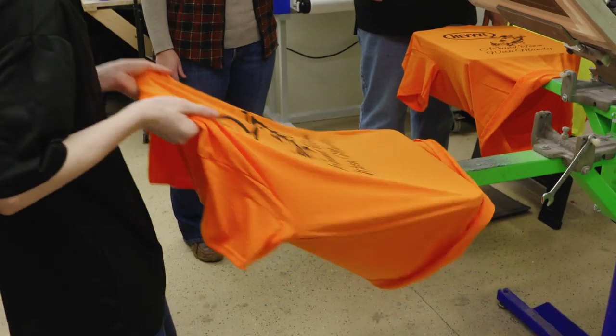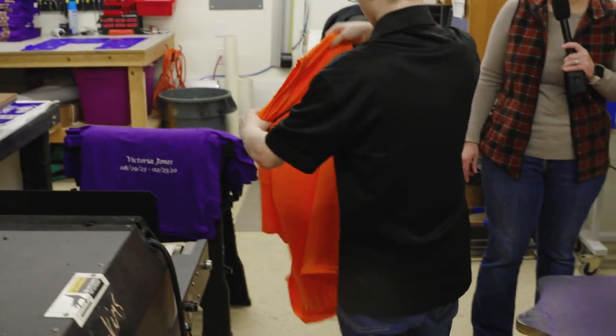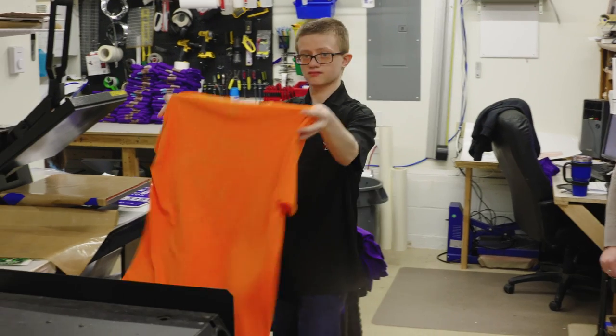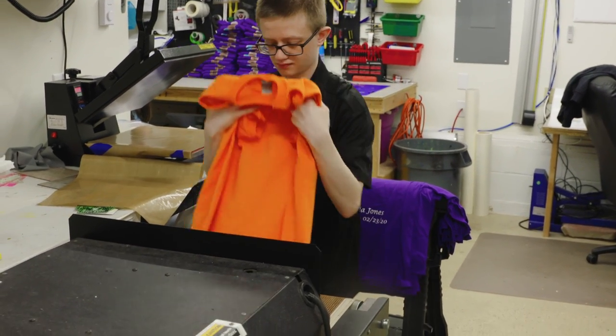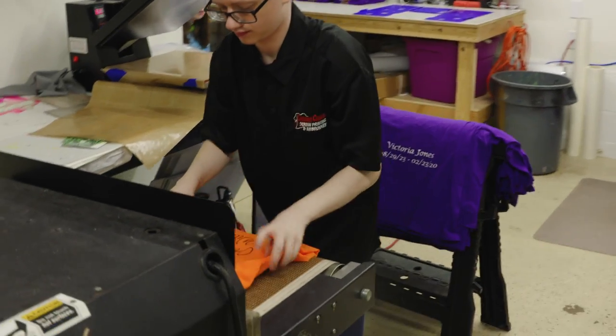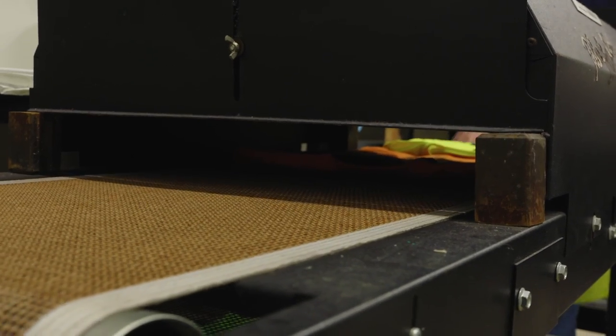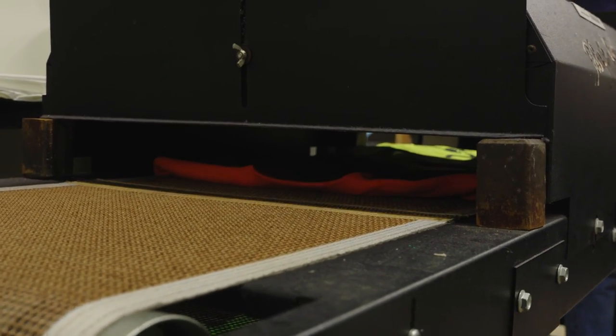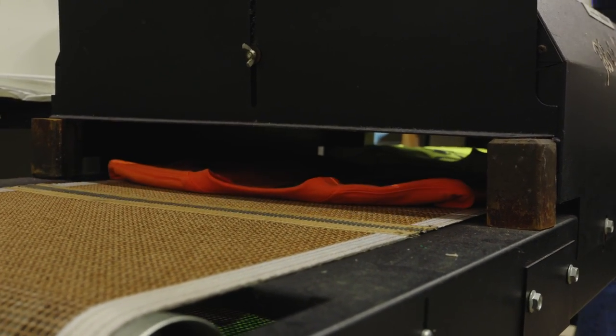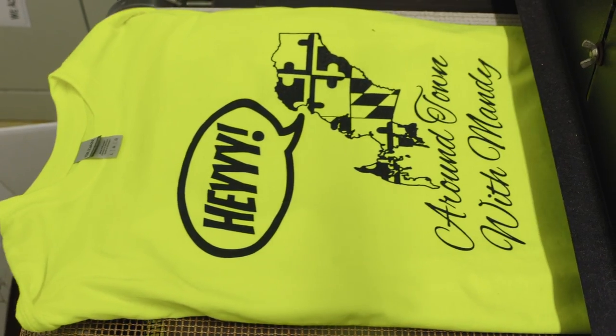Now I'm back around to where we started. So Kyle — this is Russell's son Kyle — is checking to make sure it's dry so it doesn't smear anything. He takes it off, and this is a belt dryer. He feeds it in. It's a high heater — it's just like the same as a pizza conveyor.